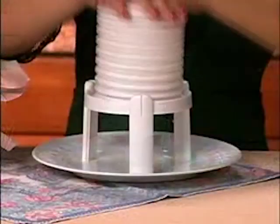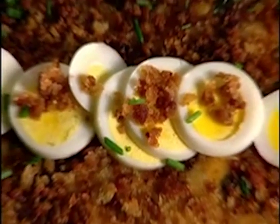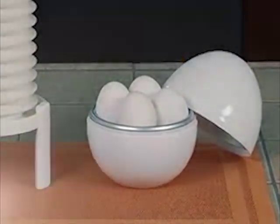Call now and you'll get the patented Extractor for just $9.99. You'll also receive the Extractor 101 egg recipe booklet filled with delicious high protein egg dishes your family will love. You never knew eggs could taste this great. But wait, that's not all — call now and we'll also include this handy microwave egg cooker absolutely free. Just pay separate shipping and handling.